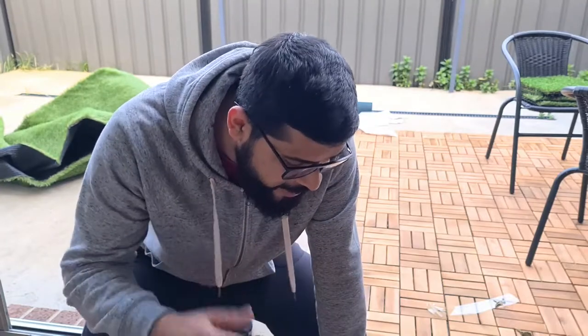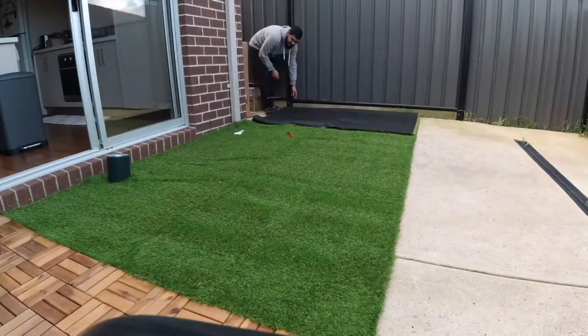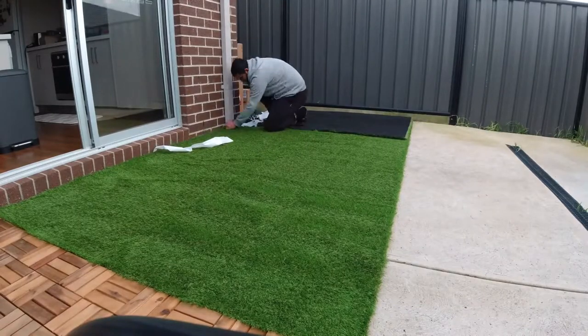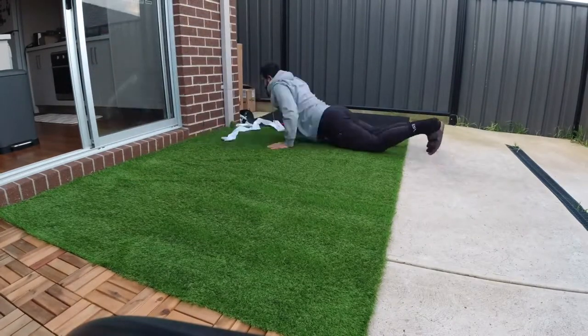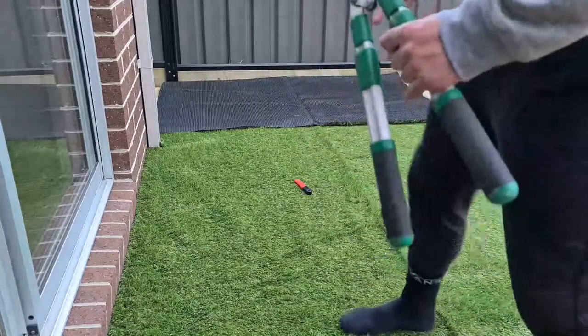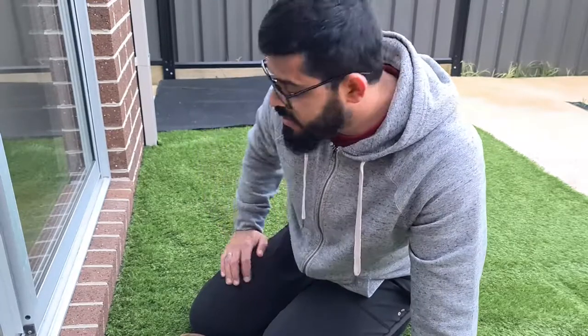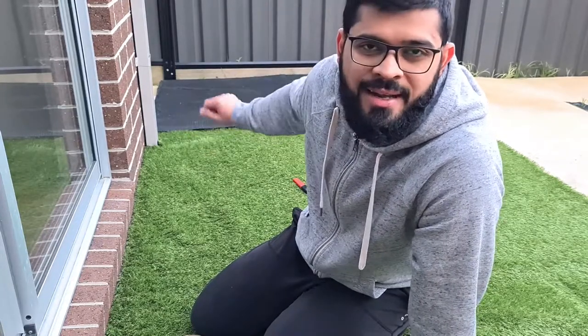When you open the roll it's very difficult — once you open it, it wants to spring back. The sun is now going down and there are a lot of windows of time left. This is the final stage — I have to cut these extra synthetic lawn pieces and tape it down. Then I should be done for today.